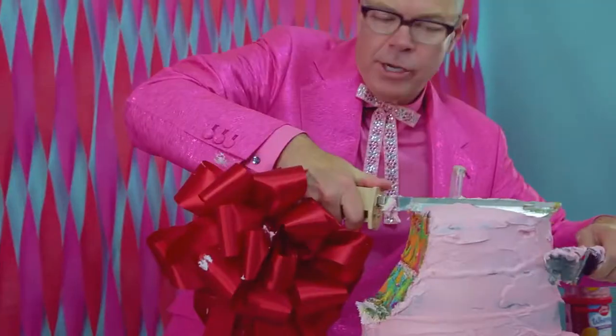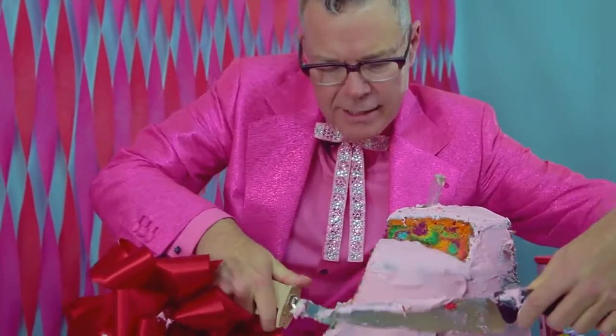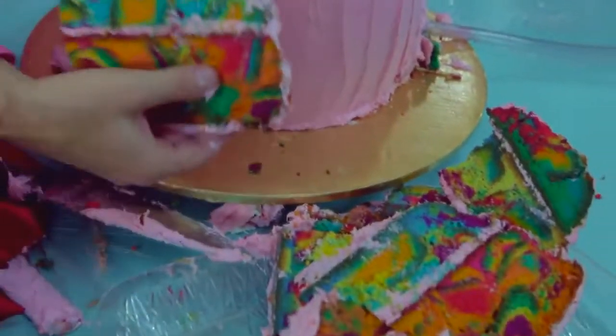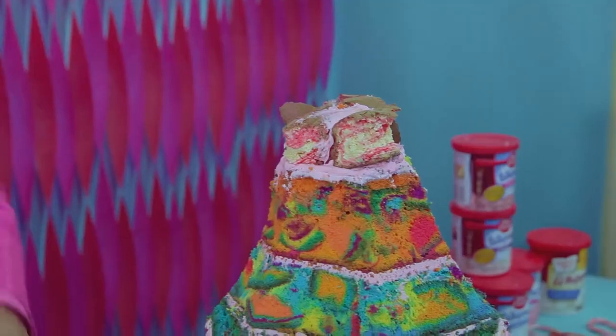That cake is really pretty. Slow and steady. Come down to an angle — catch it. It's like sports. We're going to have to take these pieces and build it around the bottom to kind of create some sort of a situation of a volcano.